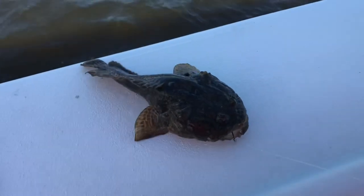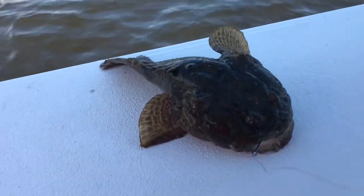Oh boy, you got a toadfish! We gotta take a picture of that for a reason. That's about an ugly looking thing. They call him a mother-in-law. Alright, I gotcha. How funny looking is that?